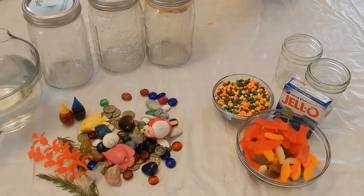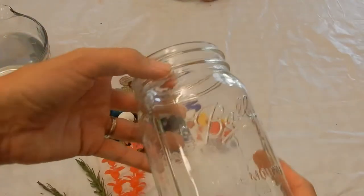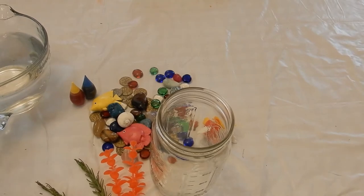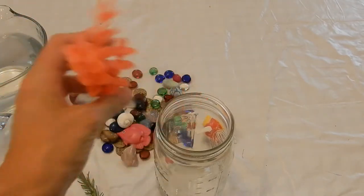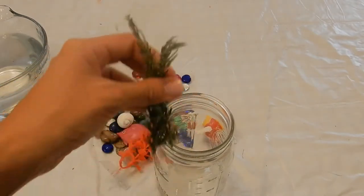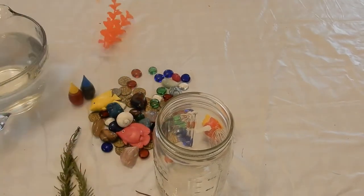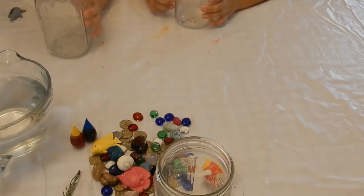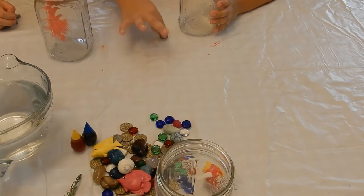First, for our jars — we're just using mason jars, like old pickle jars or old mayonnaise jars. Just clean them out and remove the stickers. We have mason jars here, and this is an old plant from our fish tank we're reusing. I just picked some rosemary out of the garden and I'm going to hot glue or super glue them to the bottom of two of the jars.